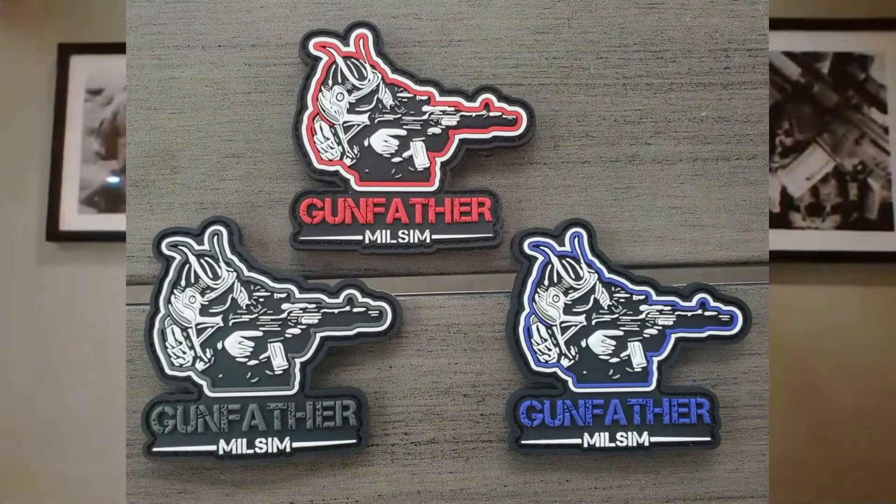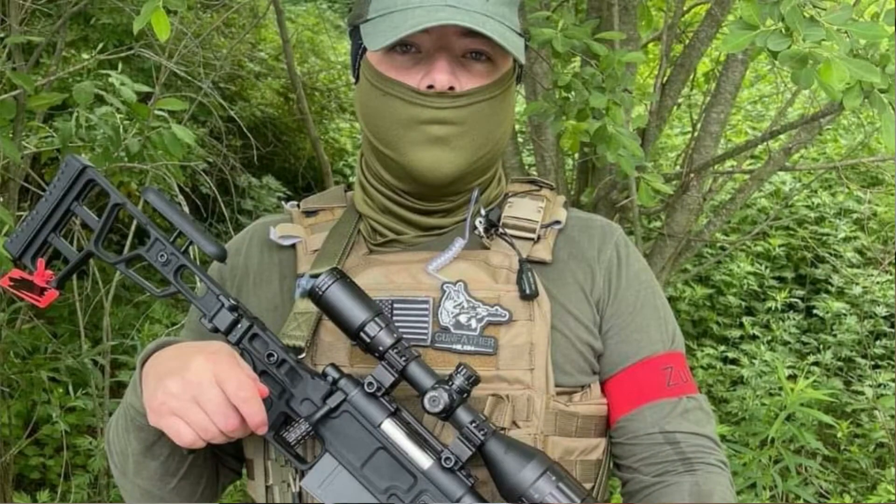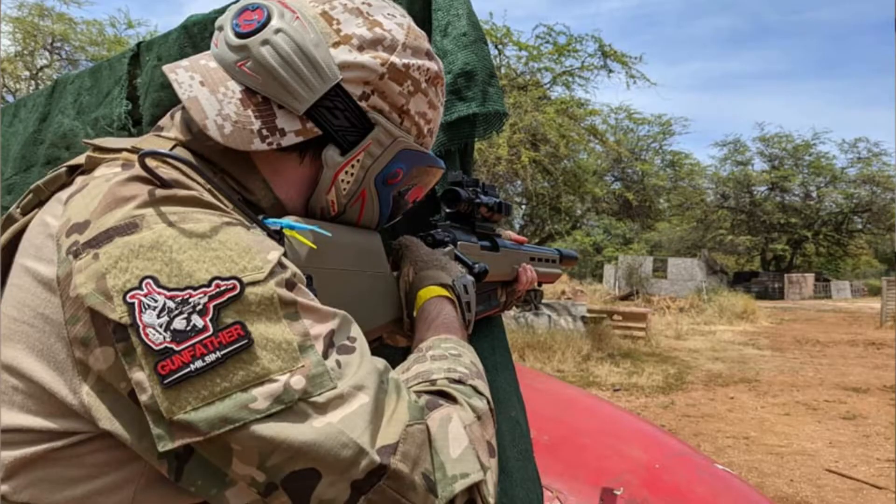For starters, I'm still selling patches. They look like that. I've sold quite a few. I have them in red, blue, and grayscale. They're PVC patches, $8 if you want one. Contact me at either the Gunfather Milsim Facebook page or gunfathermilsim@gmail.com. It's $8 shipped in the US. If you want them sent to Europe, the shipping totals about $26 — $20 for shipping and $6 for the patch. It's not cheap to ship to Europe. I've actually sold as many in Europe and all over the world as here in the US. If you receive a patch, please send me a picture with you wearing it on your gear and I'll post it on the Facebook page.